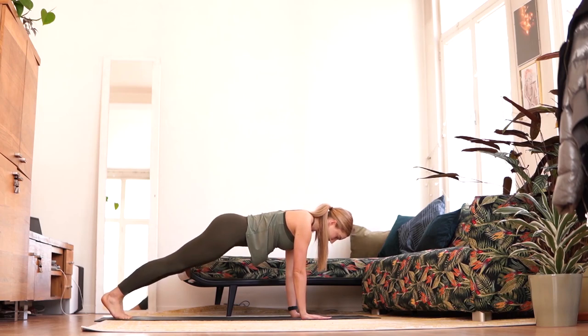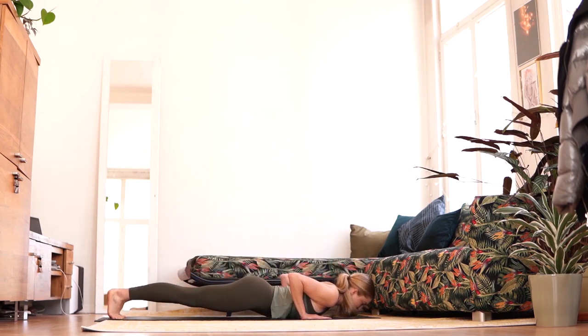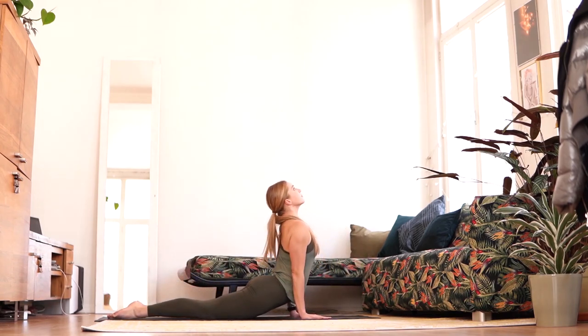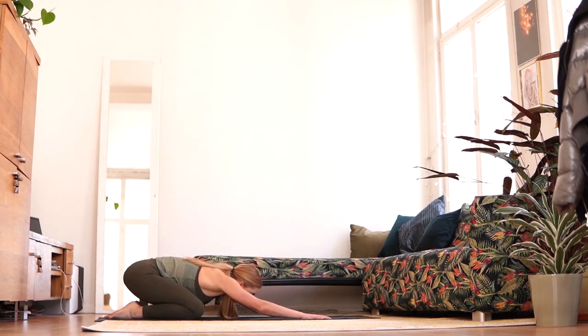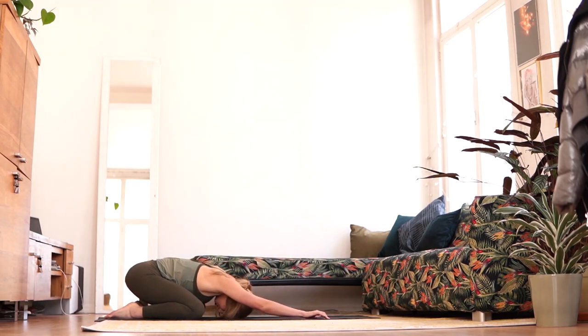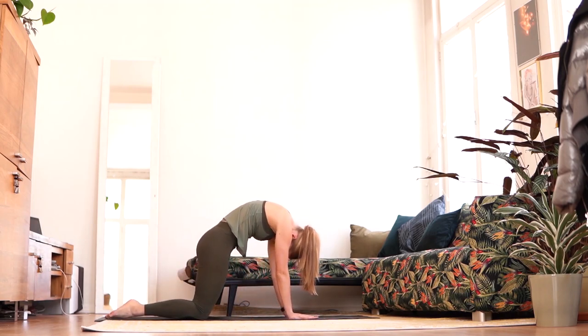Holding the plank for a second, then slowly releasing down to the floor, scooping forward with the body and releasing the chest up into an Upward Dog. Coming down onto the back of the heels, relaxing the back and taking a second to stretch out here. Coming up through the back and releasing to tabletop.